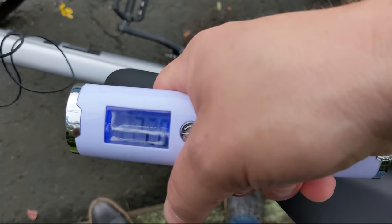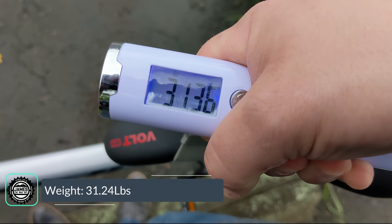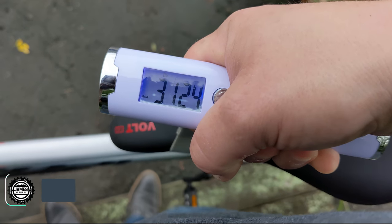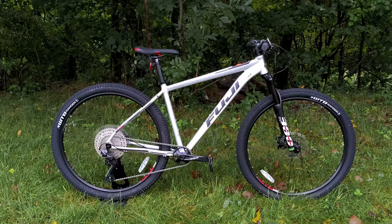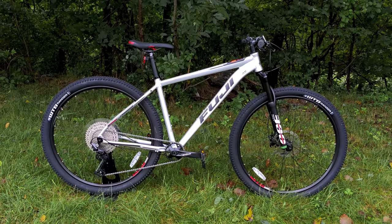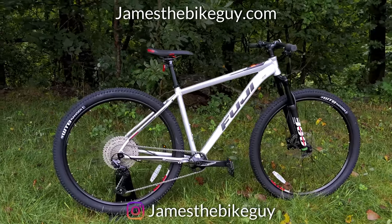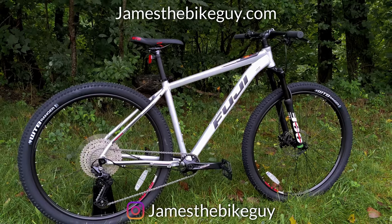The actual weight of the Fuji Nevada 1.3 comes in at 31.24 pounds. Thanks for watching this video on the Fuji Nevada 1.3. Go ahead and let me know your thoughts down in the comments section below, hit that thumbs up button, and don't forget to subscribe so you can see more videos like this in the future.